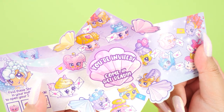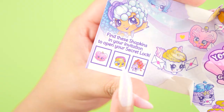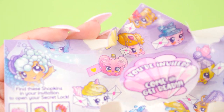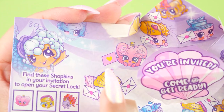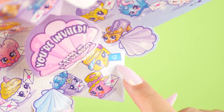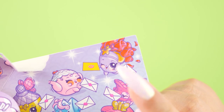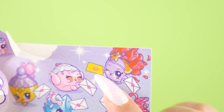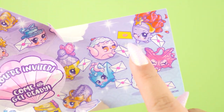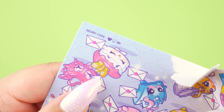It says right here: find these Shopkins in your invitation to open your secret lock. The locks are actually locked and we have to find the combination in order to open them. So first we have to find this little guy — there she is, and the first icon is a heart. There's the picnic basket with a second icon which is a seashell. And the last little guy is this bouquet of roses, and she has lips. So the combination would be heart, seashell, lips. If you turn this over, the answer is right there.